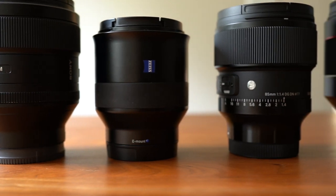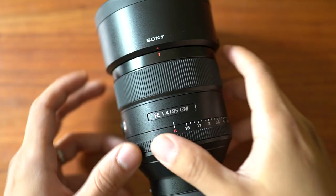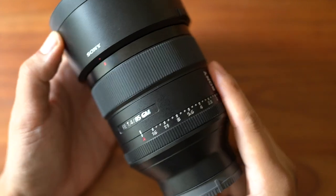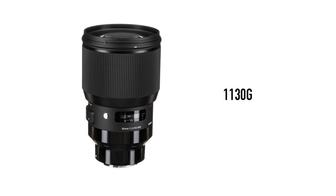One place where the price difference shows is build quality and design. The G-Master, being the most expensive, definitely looks and feels the most expensive. It's also the heaviest at 820 grams. The Sigma is 625 grams, the Rokinon 568 grams, the Zeiss 452 grams, and the Sony 1.8 is 371 grams. For reference, the old Sigma lens was 1,130 grams — almost two times heavier than the new lens, and almost the weight of the G-Master and the Sony 1.8 combined.